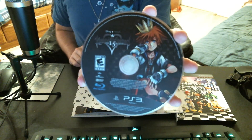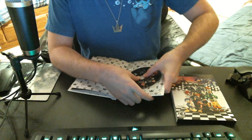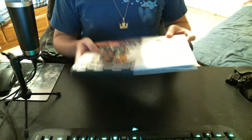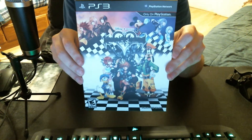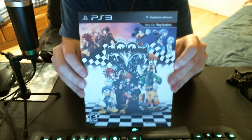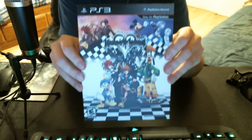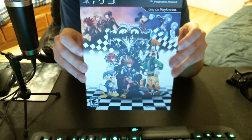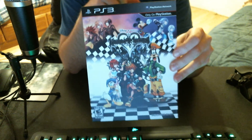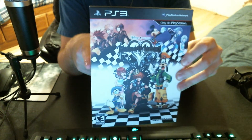I don't remember Sora with a crown, but that's okay. So that's what you get in the standard edition for Kingdom Hearts 1.5 HD Remix. You get Kingdom Hearts Final Mix, you get Kingdom Hearts RE Chain of Memories — which was on Game Boy Advance and then they remade it for PS2, so that's included on here as well. And then you get Kingdom Hearts 358 over 2 Days, HD Remastered — that one was on the DS. So you get three games in one with this.